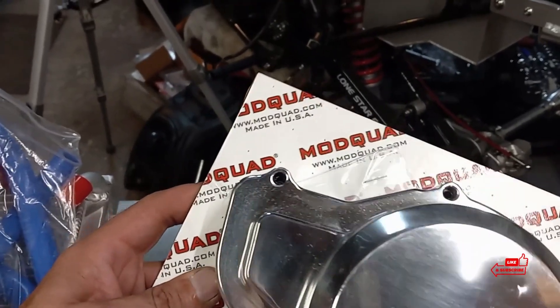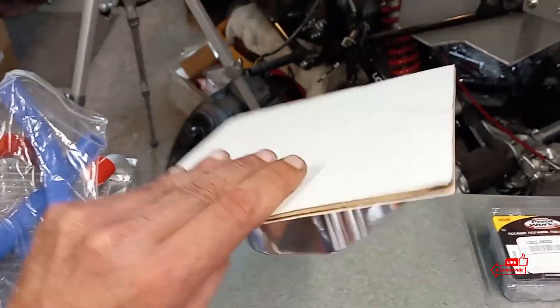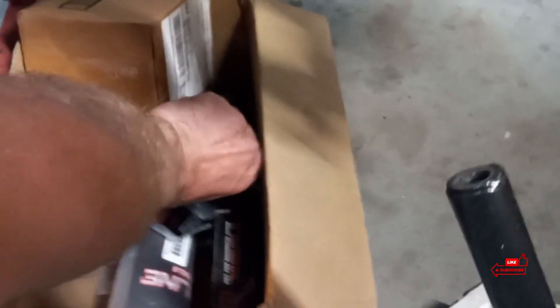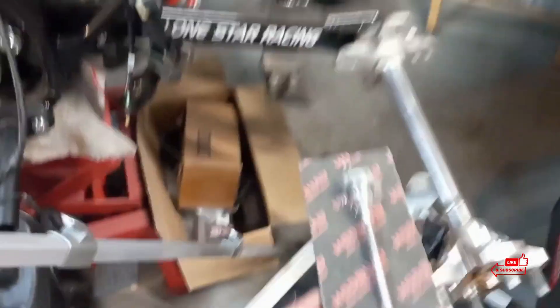Mod Quad, if you guys are watching — you already know the conversations that me and Dave Moore are having. I appreciate you guys, really appreciate what you guys do for the community. Mod Quad makes some good stuff. Let me show you some other parts they have. Like here in the 465 box — here's just one piece. This is the dipstick for the 400EX, 465 in this case. Really nice stuff, man — really good quality. Pretty affordable too.